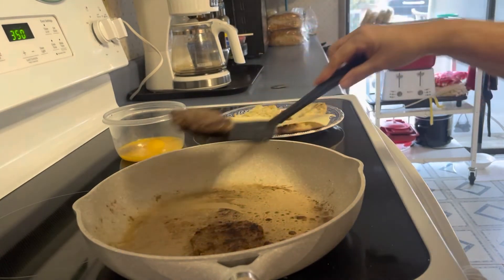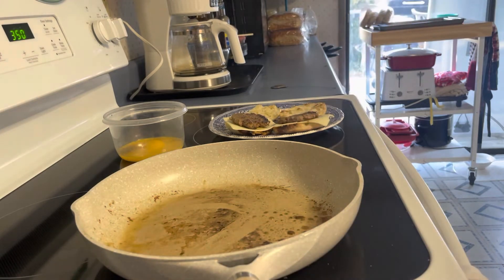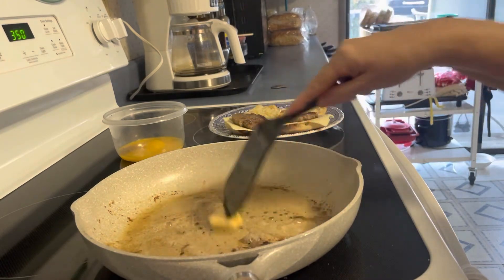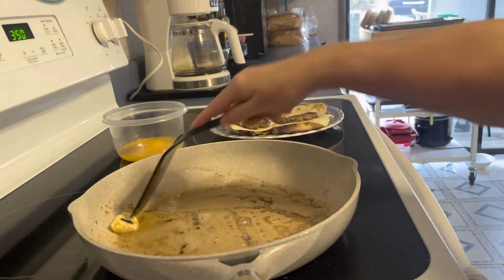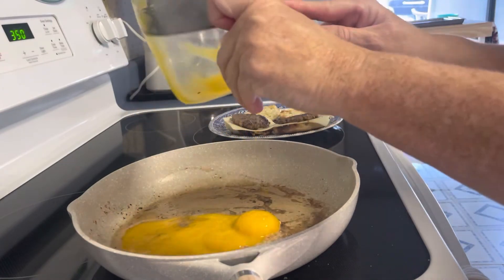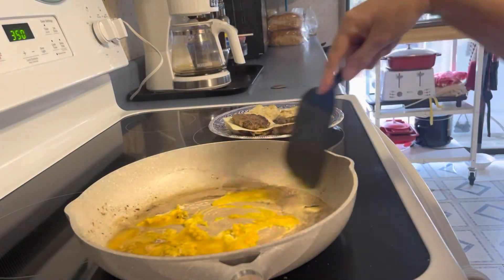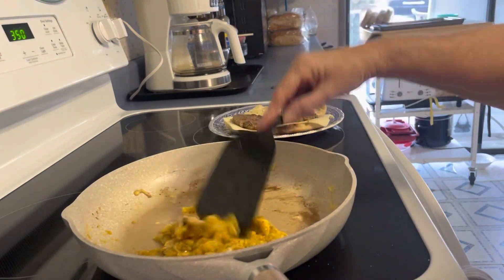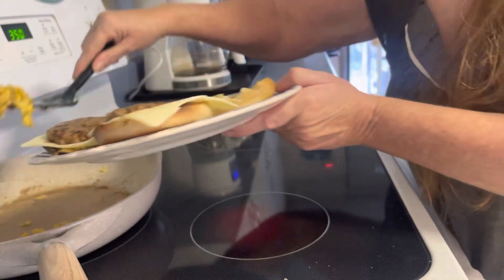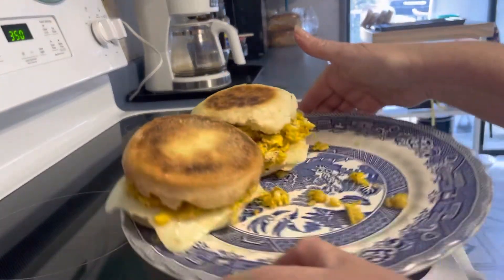And I'm going to scramble my eggs. I'm trying to use stuff up that's in the house. I'm going to pull my cake out. Take one and I'm going to pull that cake. So that's our breakfast — using things up in the pantry.